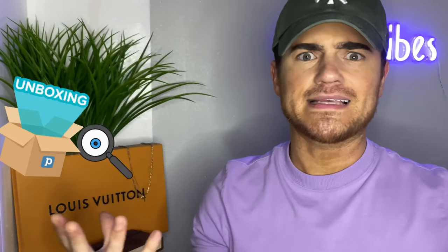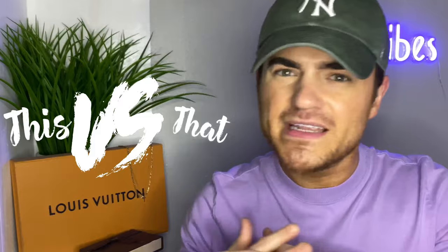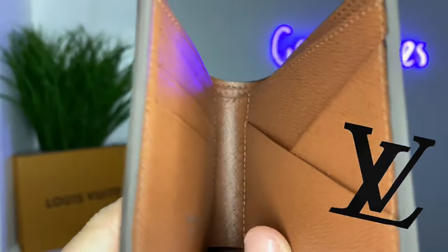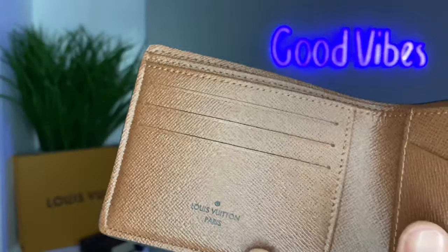Today's video is basically going to be a review meets unboxing meets comparison video of the multiple Louis Vuitton canvas wallet, and it'll be a fake versus the real. I hope this video serves its purpose and I hope you guys get some information that can educate you on your next purchase.